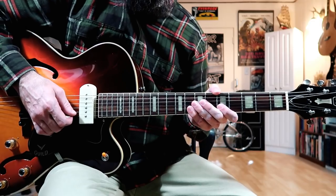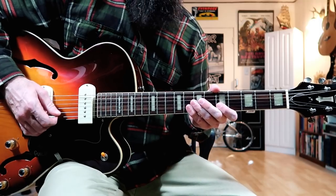Let me show you how to play this solo. Let's break this down section by section.